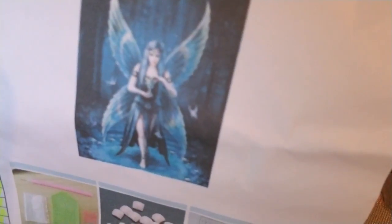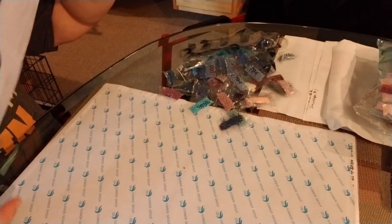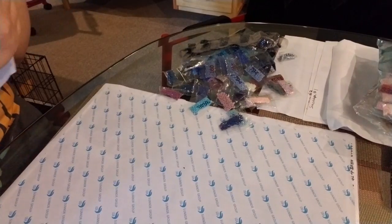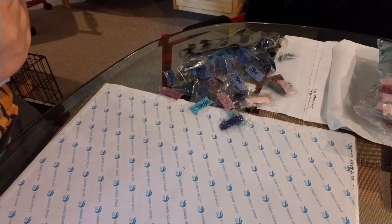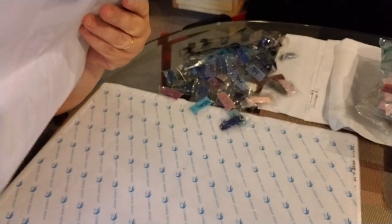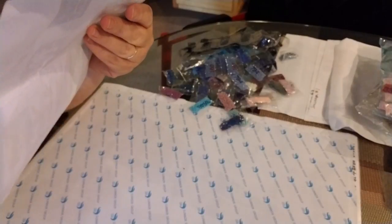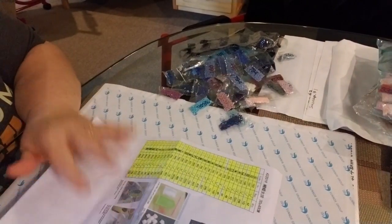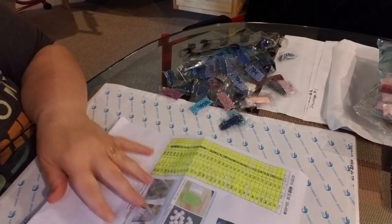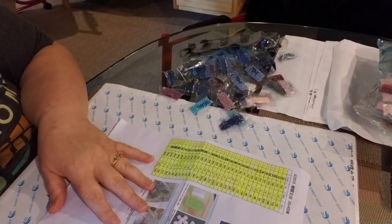There she is up close — very pretty. I like fairies, so I'm hoping she'll turn out good. Now that I'm looking at her, her leg is kind of behind her other leg, so you can't really see it anyhow. I'm going to go on my phone now and look to see what seller I got these from, and I will let you know when I get back.